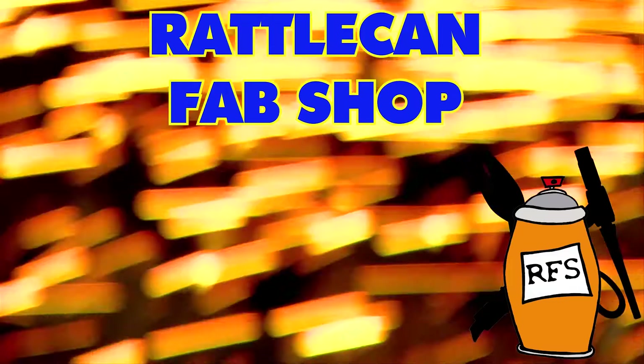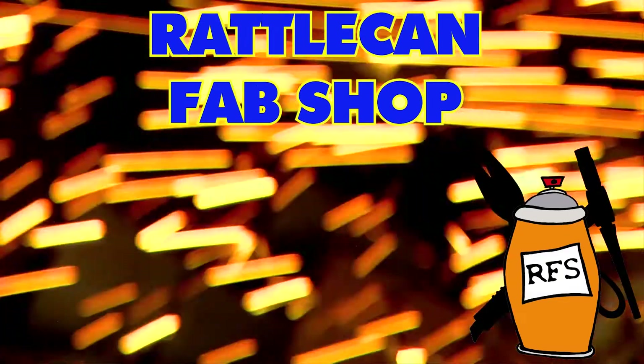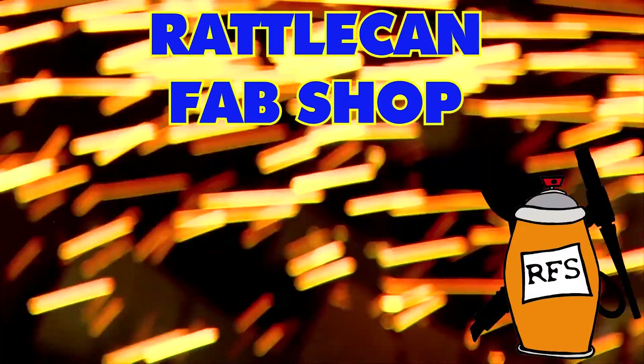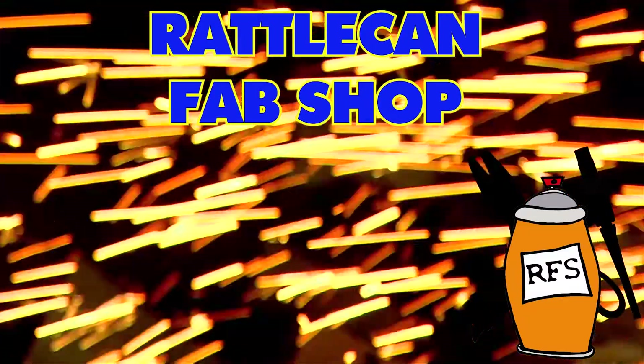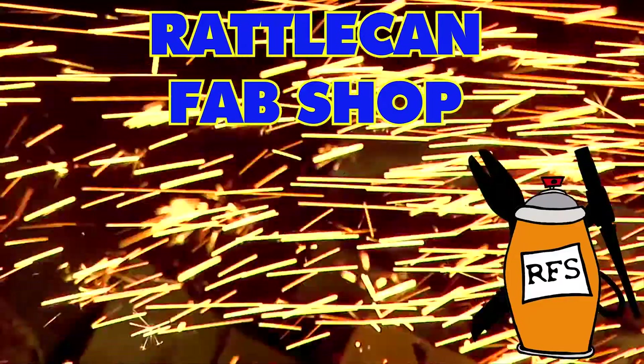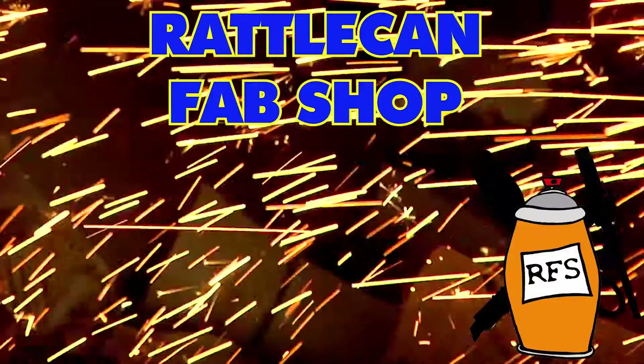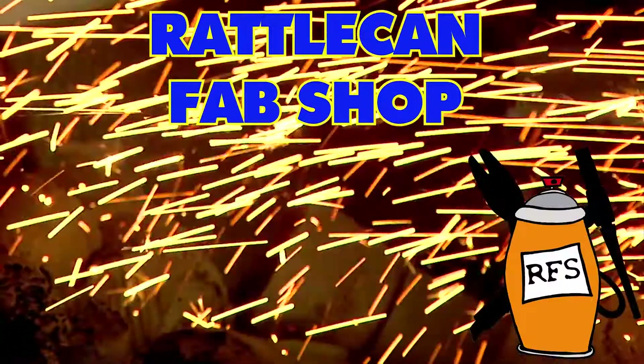Anyways, I'm James. This is the Rattle Can Fab Shop. You guys have a great weekend. Cheers. I hope you found this episode educational or entertaining or maybe even both. You might want to check this one out as well. Be sure to hit the subscribe button and hit the little bell to be notified when new videos drop. If you've got comments, make sure you put them down beneath the sermon notes. Thanks for hanging out with us here at the Rattle Can Fab Shop. Y'all have a good one. Cheers.